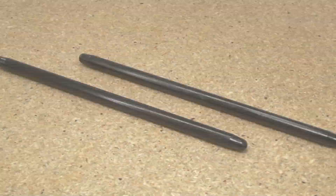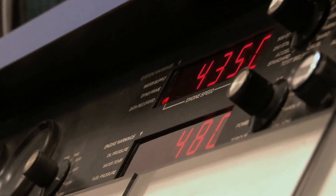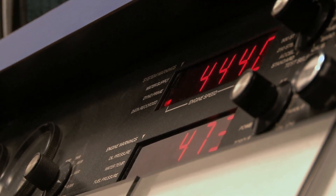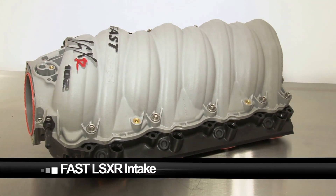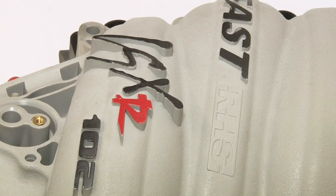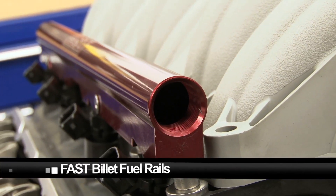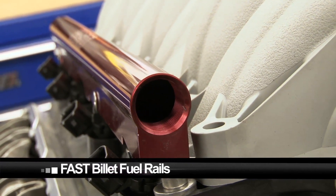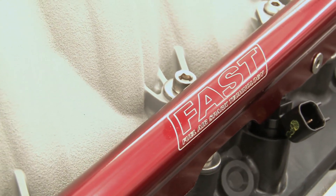Capping our new motor is the FAST LS XR 102mm LS7 intake manifold and FAST XFI engine management system. With large FAST 65-pound injectors and FAST billet fuel rails, our 500-plus cubic inch LS motor is shaping up to be a real powerhouse.